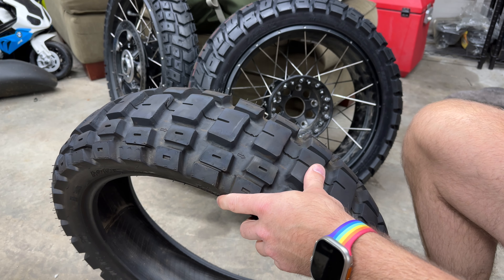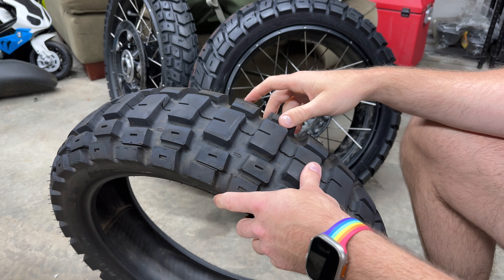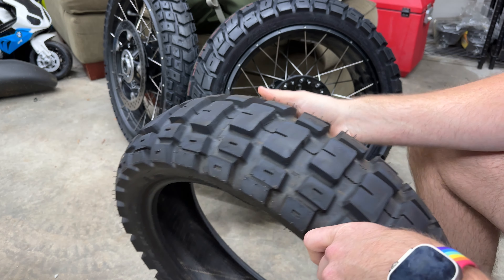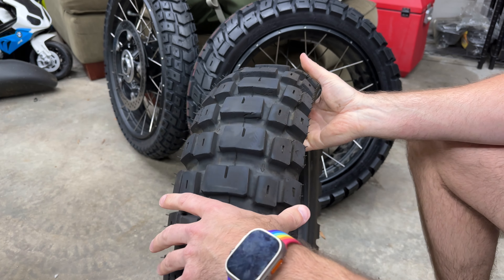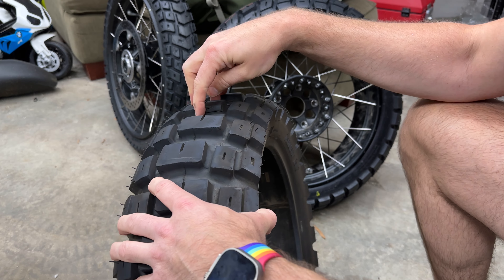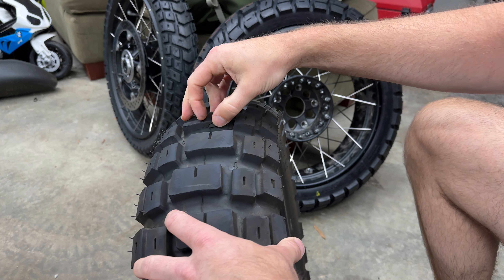They are long lasting. They are very competent on the street. If you're in the rain, you're not going to want to lean over on them at all — they're super stiff. And they have a problem that a lot of these early ones had where you can see here: this is just cracking away. Can you see that? Just cracking away.